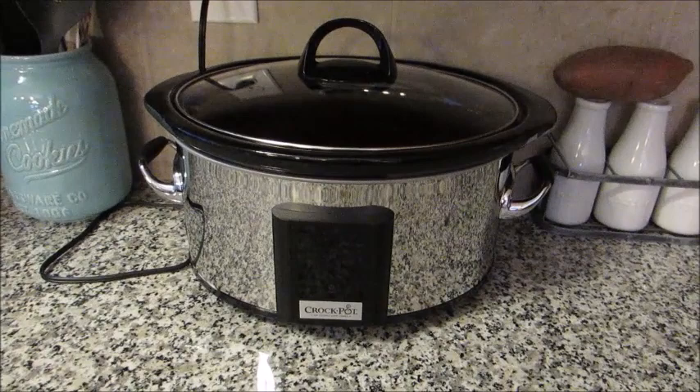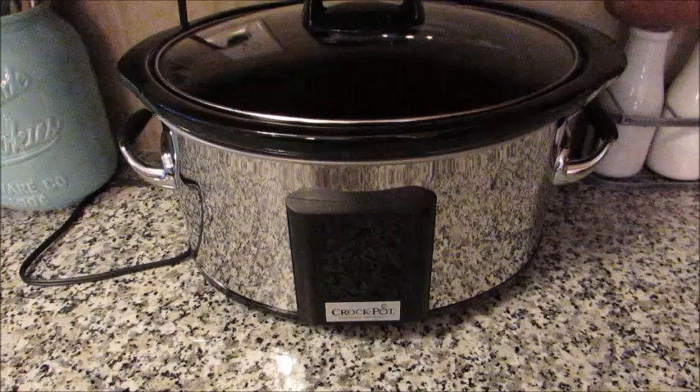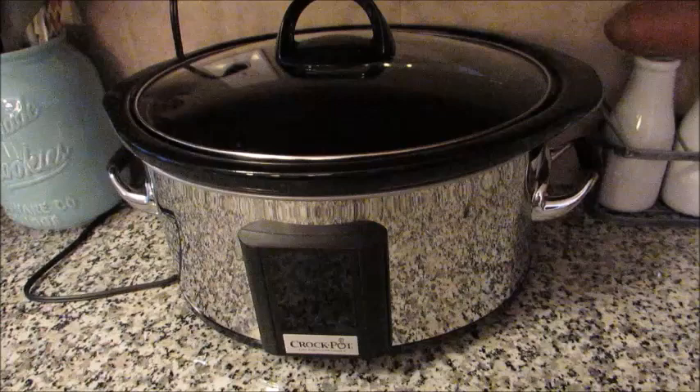Hey guys, Grady's mom here. This video is going to be a series of five recipes using your crock pot as the predominant way to prepare the meals. The reason I was inspired to make this video is a lot of people forget about the crock pot in the warm months — spring and summer — and tend to gravitate towards using it in the colder months, fall and winter.